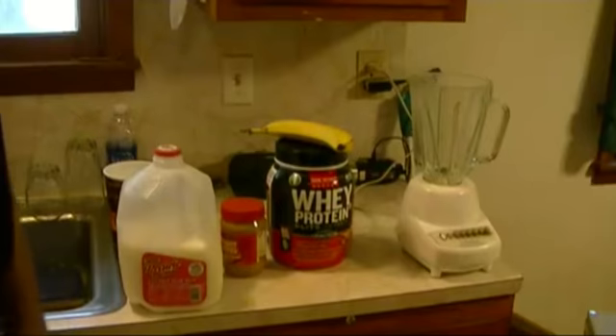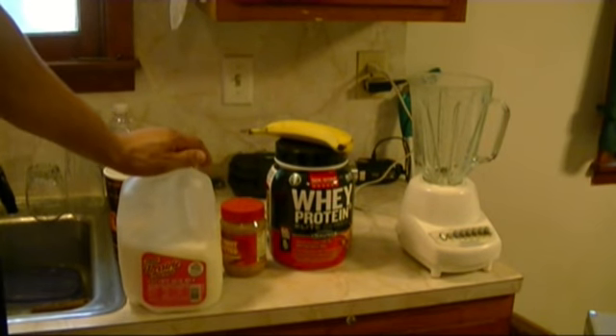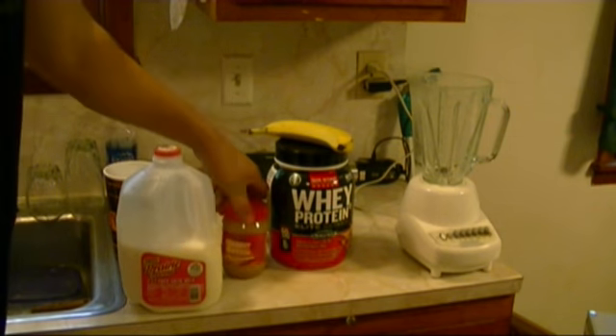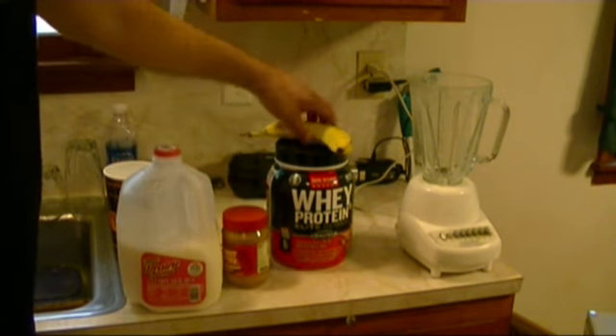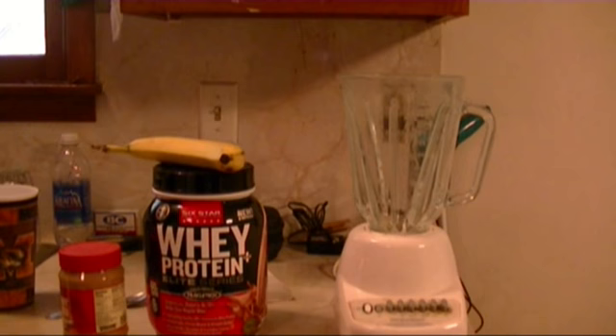Hey guys, today I've got a great post-workout shake for all you guys out there trying to put on a little muscle. What you're gonna need for this shake is skim milk — don't use whole milk, it's got too much fat in it — a peanut butter, a banana, and your whey protein.